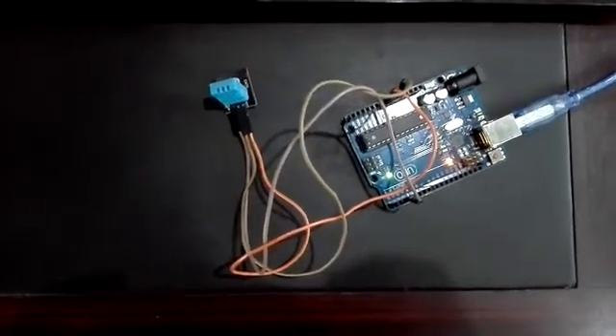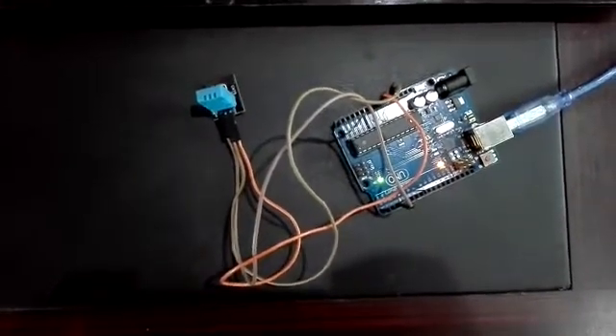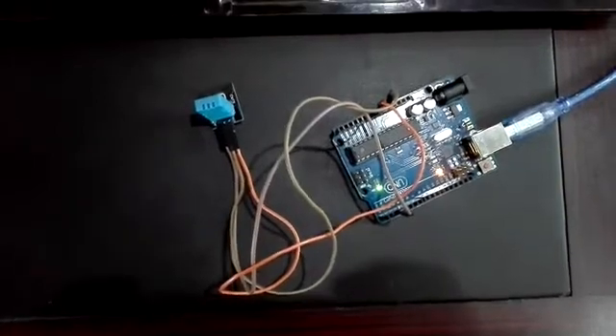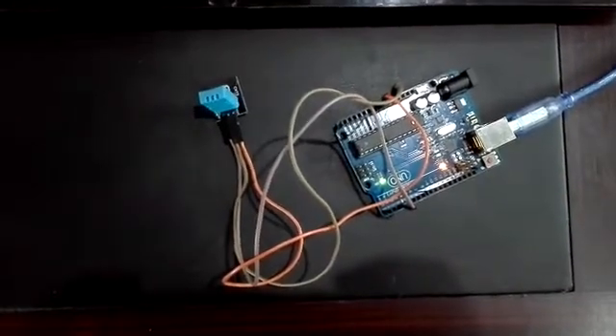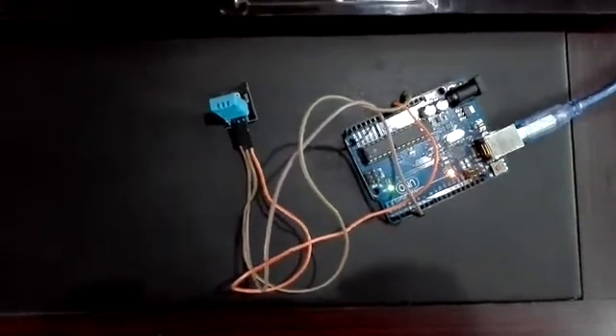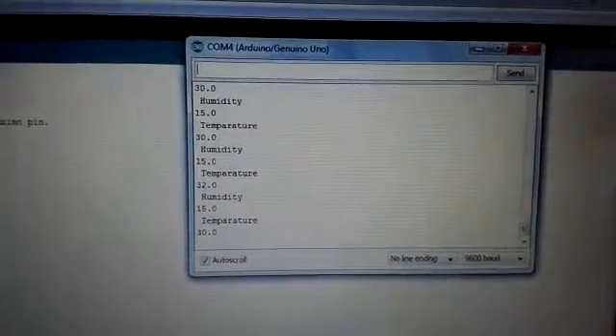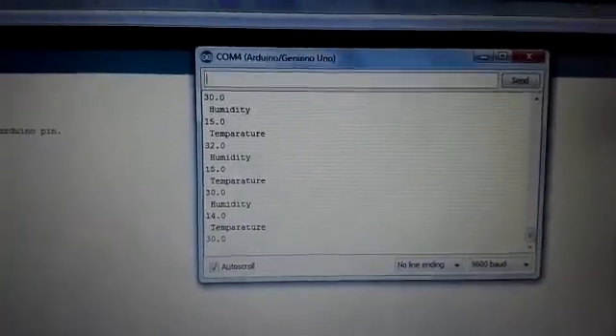You can see, as we upload our program to the Arduino board, humidity and temperature are measured and shown on the serial monitor. Thank you very much.